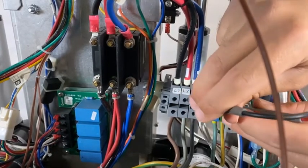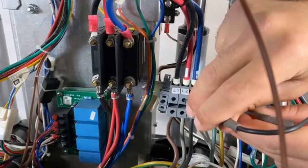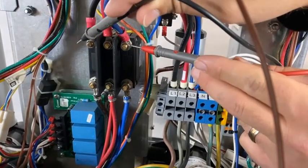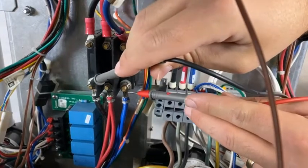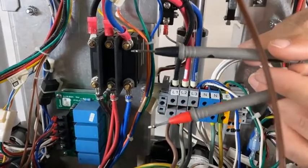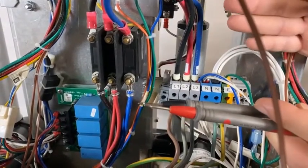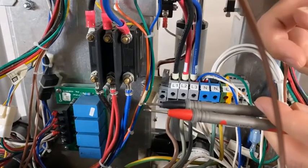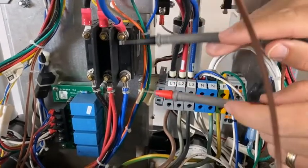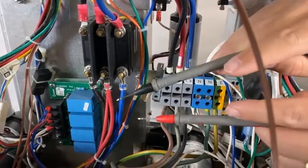If you have the main incoming power, you would then move to the circuit breaker. We have the incoming side of the circuit breaker and the outgoing side. If we lose the power across this, on the other side of this circuit breaker is a standard switch which you can lift up or drop down. If you have power here, you would then next move to the contactor.